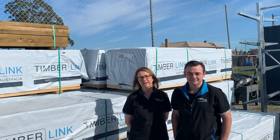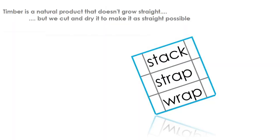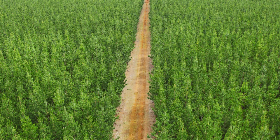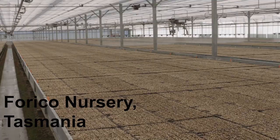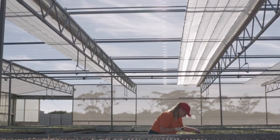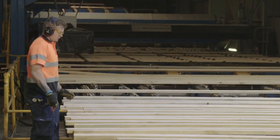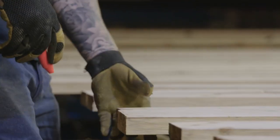Timber is a natural product. The trees that Timberlink uses to turn into renewable plantation pine timber take 28 to 30 years to grow. As it is a natural product, these trees do not grow perfectly straight. However, with the use of high-tech scanning equipment and extremely fast computers, we can dissect the log to ensure we cut the straightest piece of timber possible.